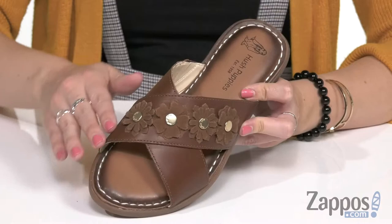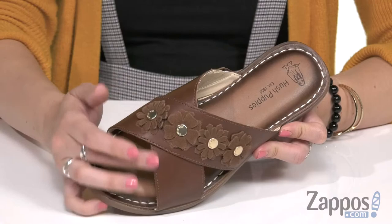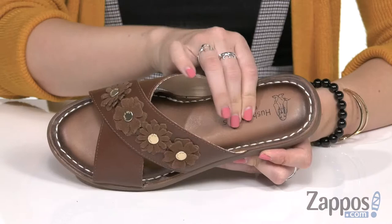These sandals have a full grain leather upper that's nice and smooth. I love the floral detail across the top strap — it's got these great little metal studs there in the middle. Open toe, contrast stitching really makes it pop. Soft synthetic lining too, and you've got tons of cushioning in the memory foam and EVA footbed. It's all going to be on top of a molded rubber outsole.